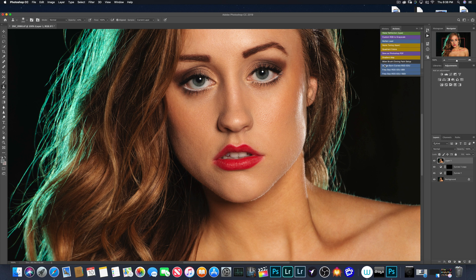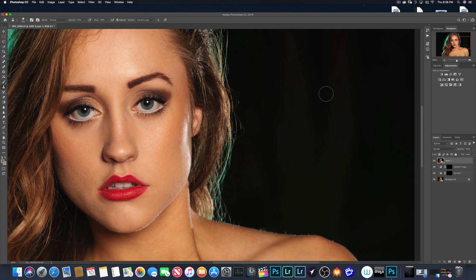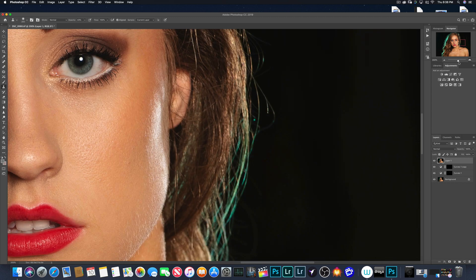Let me move the screen over a little bit just so you can see. One of the first things I will do is I'll blow it up to about 200% just so I can see. And this is why I have the opacity low.